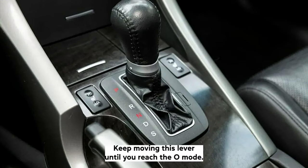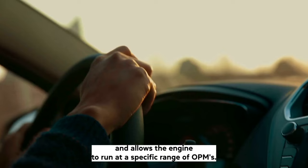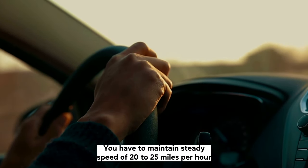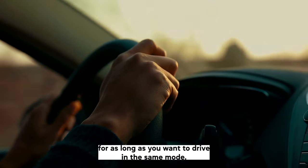Keep moving this lever until you reach the L mode. In automatic vehicles, a computer system controls the transmission and allows the engine to run at a specific range of RPMs. You have to maintain a steady speed of 20 to 25 mph for as long as you want to drive in the same mode.